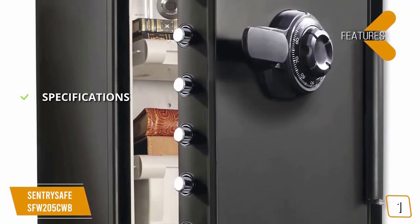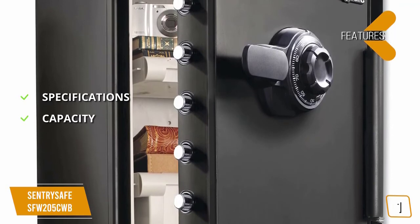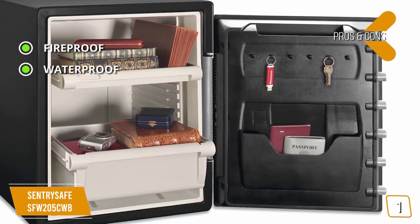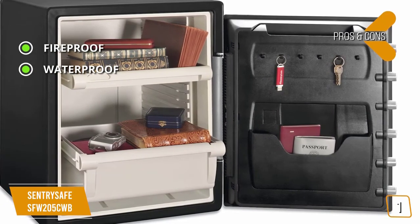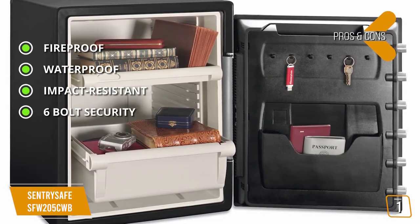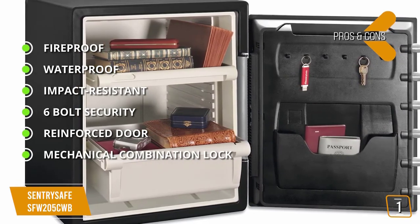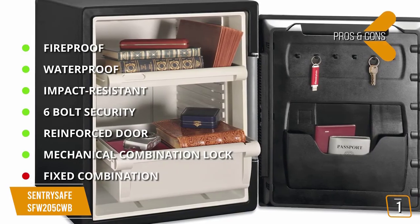The key features and specifications: 19.3 by 18.6 by 23.8 inches, weighs 124.8 pounds, capacity 2.05 cubic feet, material steel. The pros include: fireproof — keeps documents and valuables safe up to one hour at 1,700°F; waterproof — protects items from water spray or flooding for up to 24 hours in up to five inches of water; impact resistant — able to withstand a 15-foot drop and stay closed; six large one-inch thick bolts for advanced protection against forced entry; a pry-resistant door with a reinforced bar; and a reliable mechanical combination lock giving you access without worrying about batteries. For the cons: you cannot change the combination after it has been set, and there is no emergency key.